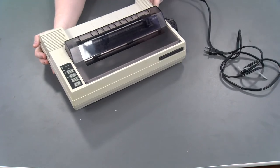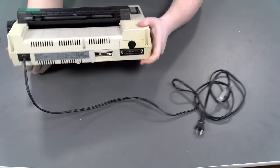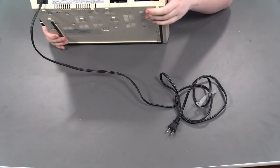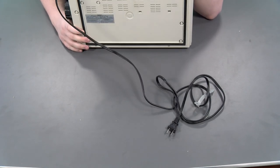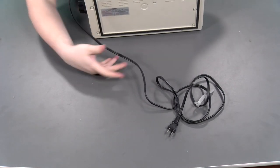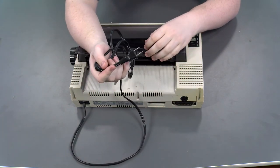Let's take a look at the sides. We have the power switch over here. We have the printer connector right here, as well as what I'd guess is the TRS-80 style connector. We've also got what appear to be the most DIP switches I've ever seen on a printer. And the cable — that's it. Pretty simple, honestly.